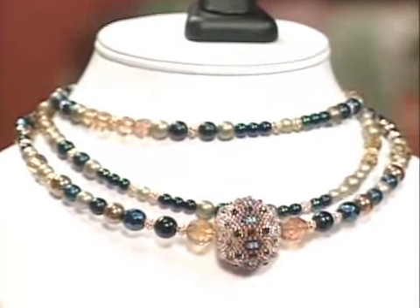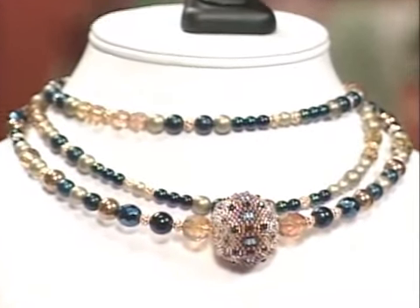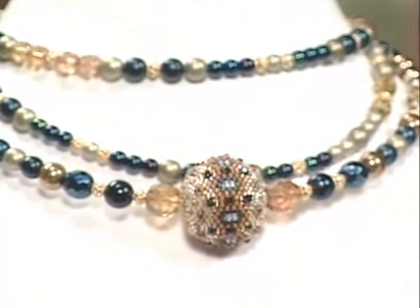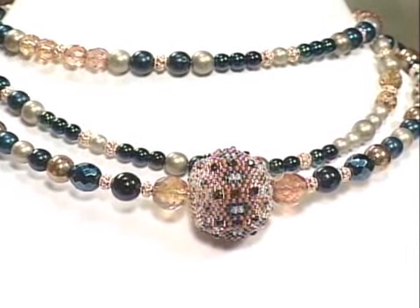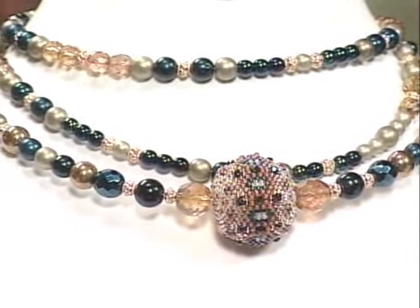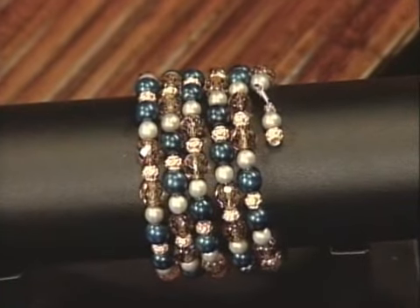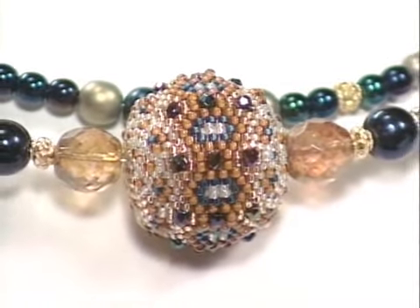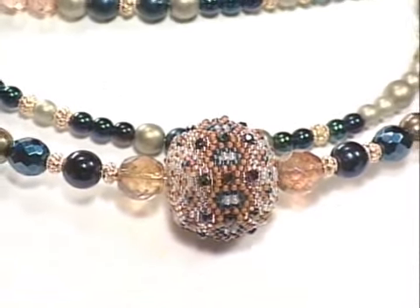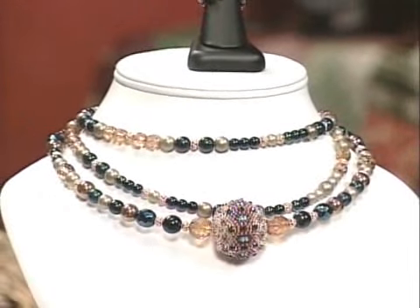Judy has some coordinating pieces to go along with the bracelet. For the necklace, because the bracelet's colors were so rich, she made a very heavy bead version. Memory wire is kind of tight, so if the bead is heavy, it brings the necklace down so it doesn't choke you. For the center focal bead, she started in the middle, taped the other end after placing the large center bead, made the pattern on one side, and then did a mirror image on the other side — so you don't get lost trying to string from both ends.